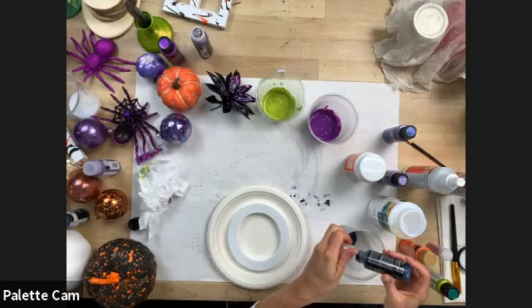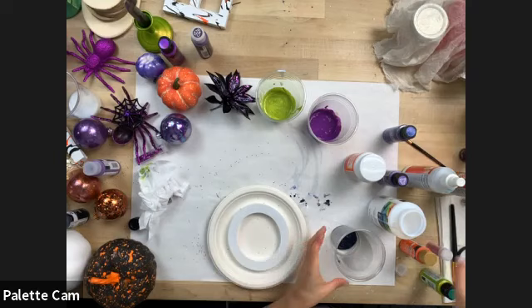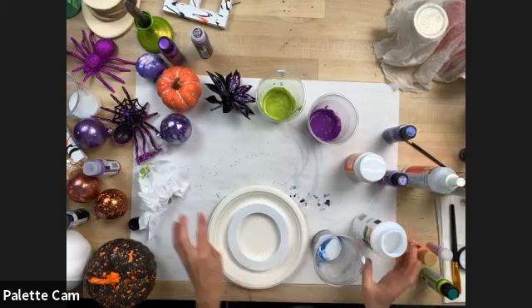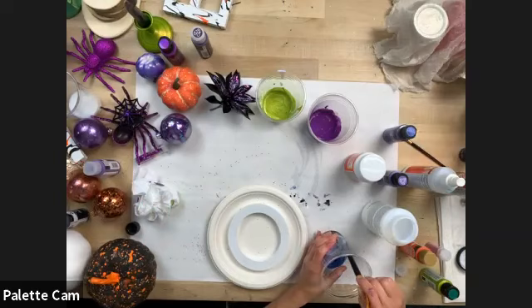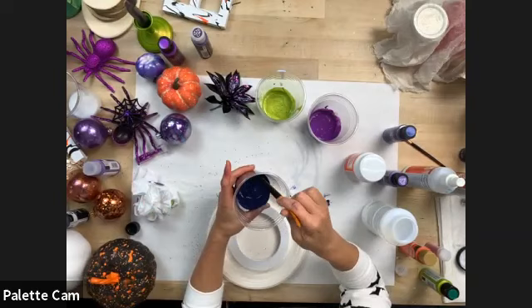One-to-one ratio — one part pouring medium, one part Folk Art paint. You can use Multi Surface, regular, or specialty paints. Michael's has done a lot of great videos on Michael's Community Classroom with pouring, so definitely go check those out in their library of free on-demand videos for more information.